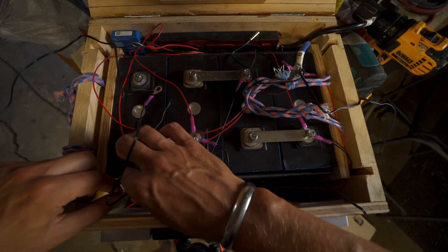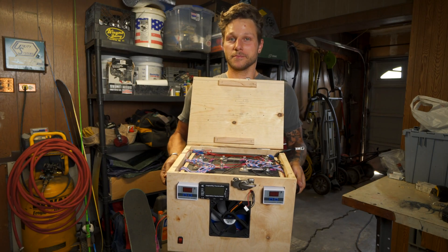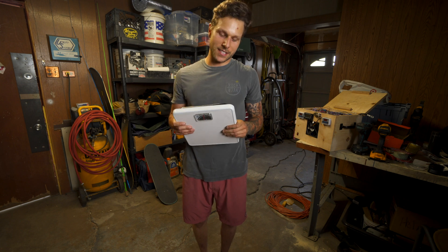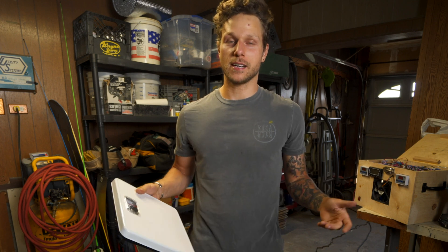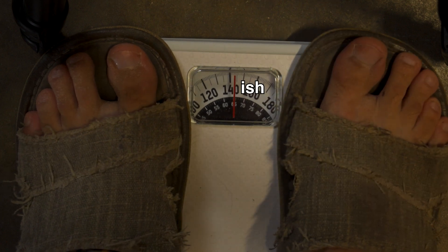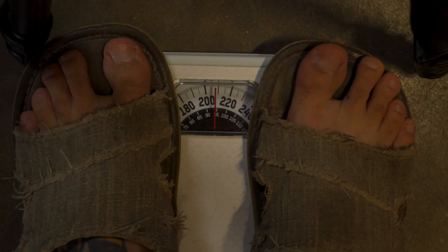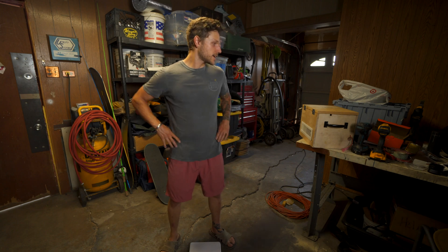One thing I still needed to do was connect the temperature sensors — the left one for the heating pads and the right one for the fan — placing both directly on the battery itself. With that done, the battery was complete. I grabbed a cheap analog scale to get a rough weight: I weighed myself at 145 pounds, then held the battery and got about 210 — so roughly 65 pounds for the whole battery setup.